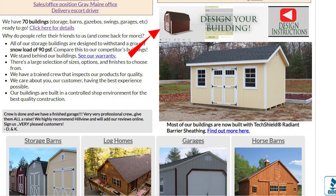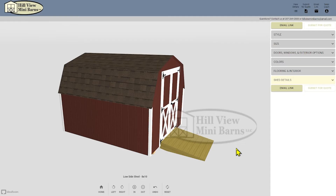First, go directly to the design link, or if you want instructions click the video instruction link. On the right you'll see the main menu with the choices for style, size, doors and windows, colors, interior, and a summary of the building currently designed. At the bottom you have a few options.